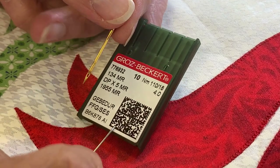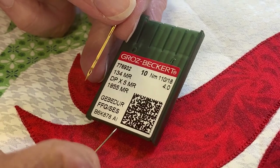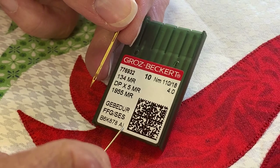I wouldn't use a size 14 needle and then run it at a very high speed, because it'll likely cause you trouble.